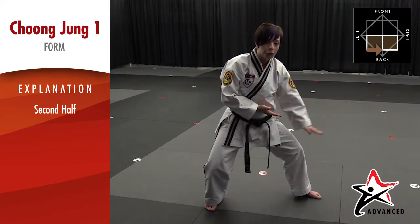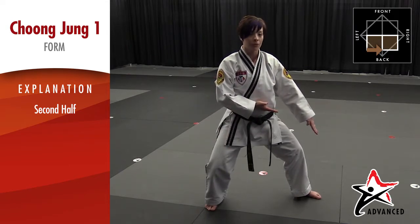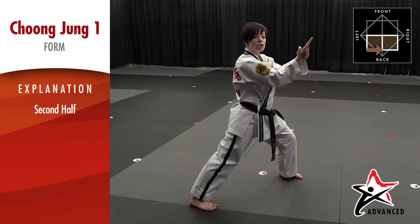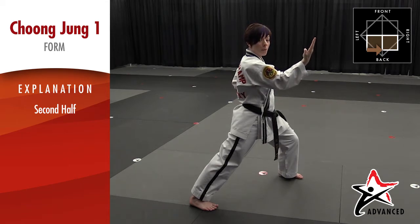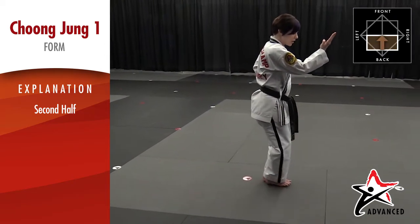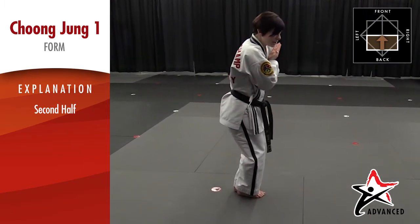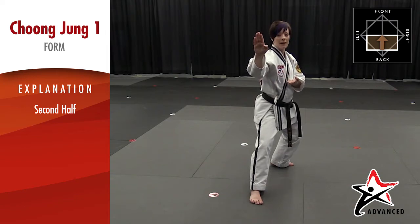From here, move your front leg into a front stance — don't move your back leg or you'll mess up the line of your form. Upset knife hand strike. Remember to keep your wrists nice and straight — you don't want it flat. Now we're on the last few moves of our form. You're going to double step — step with the back and then step again with the front. We're stepping together and going towards the back of the room. Reach back, step with the left leg into a back stance.